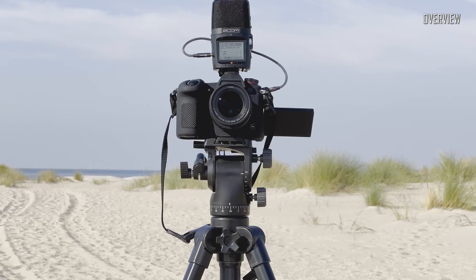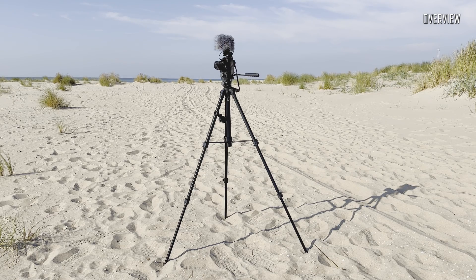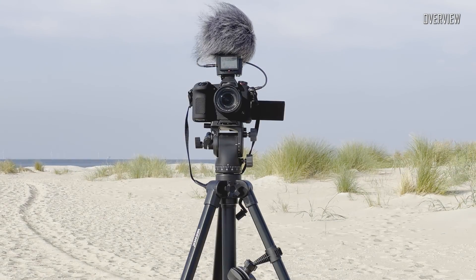The H2N is a perfect companion for video. It is small, versatile, and easy to use. One can record stereo, or mix down to stereo, or spatial or surround audio, directly to the camera through the headphones/line-out 3.5mm jack.